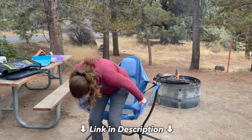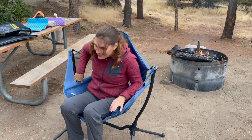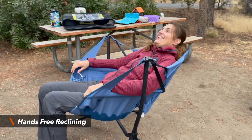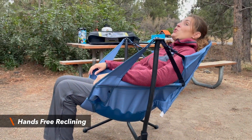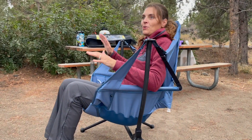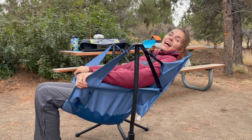When you want to sit, you want to just hold your hands right here. You just push back and that's how you recline. It's super comfortable, super sturdy. I don't feel like it's going to tip over. And when I want to un-recline, I just push up and I do nothing.